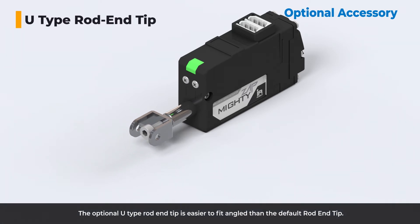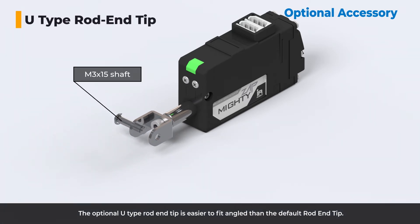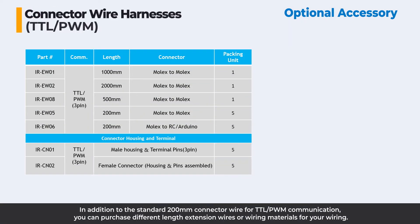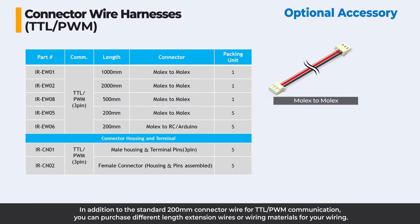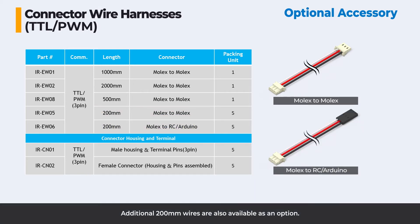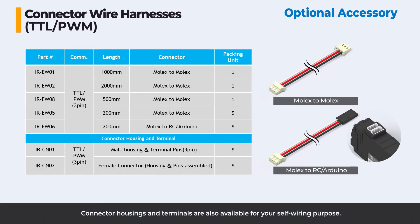The optional U-type rod end tip is easier to fit at an angle than the default rod end tip. In addition to the standard 200mm connector wire for TTL/PWM communication, you can purchase different length extension wires or wiring materials for your wiring needs. Additional 200mm wires are also available as an option. Connector housings and terminals are also available for self-wiring purposes.